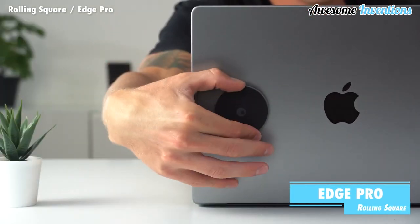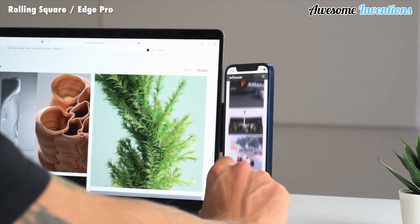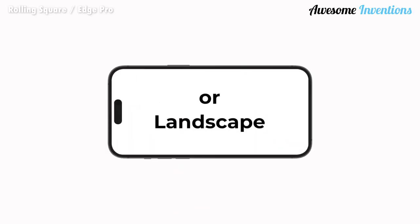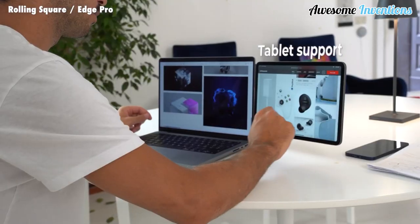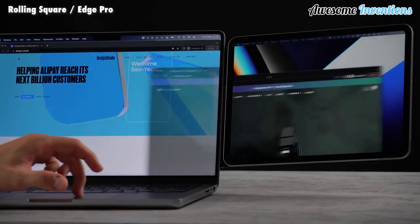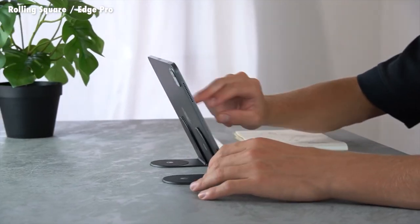The Edge Pro helps turn your laptop into a flexible workstation. Using its magnetic capabilities, you can add your phone, tablet, or portable screen to the side of your laptop for additional screen space. It's also handy if you want to watch something like an instructional video while cooking or exercising.